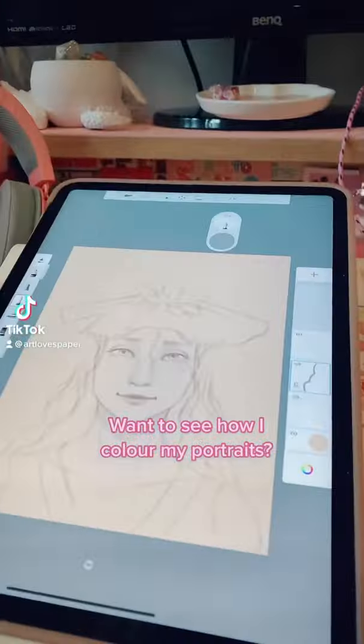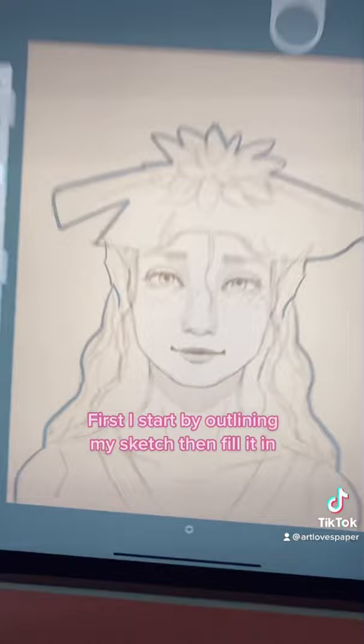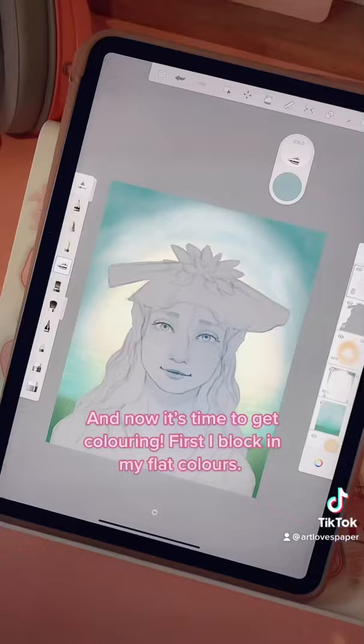Want to see how I colour my portraits? First I start by outlining my sketch, then I fill it in and lock the layer. Once that's done, I add in a background behind that layer, and now it's time to get colouring!